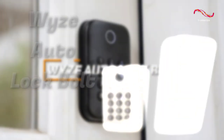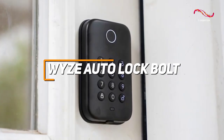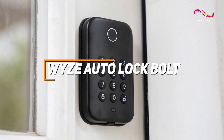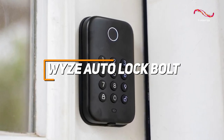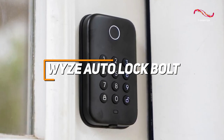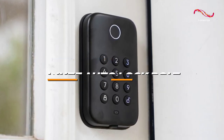The WISE Auto-Lock Bolt stands out as a smart lock with its effortless automation, allowing users to enjoy the convenience of hands-free auto-locking capabilities, combined with reliable security features and seamless compatibility with other WISE products for a truly integrated and user-friendly home automation experience.